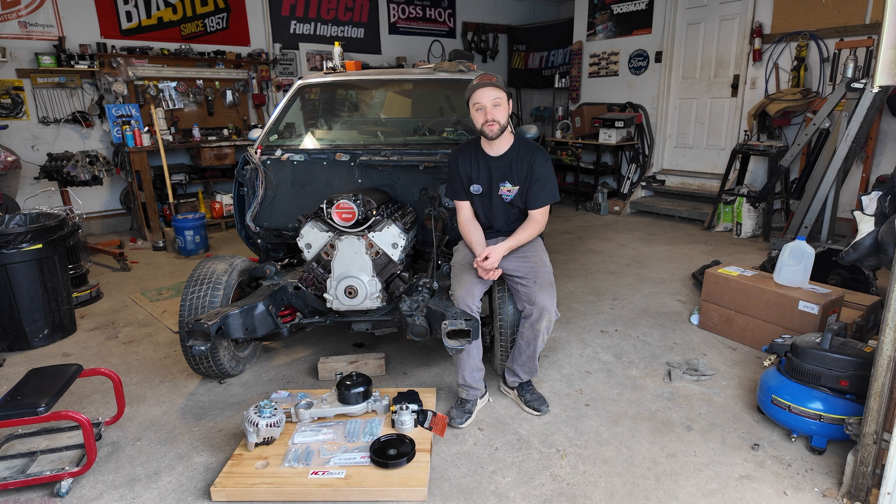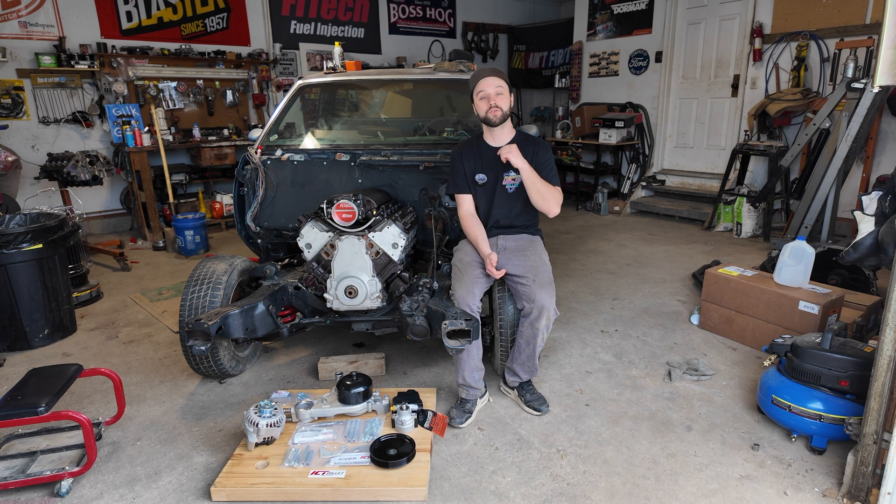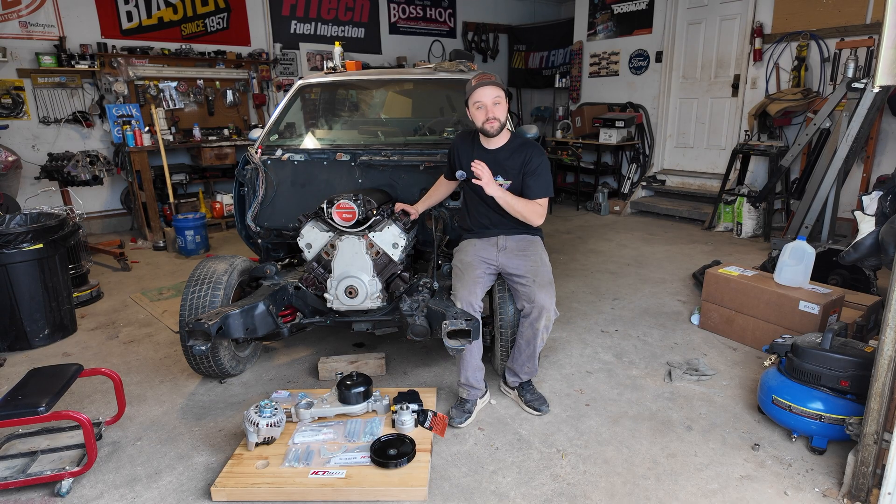Today we're putting the accessory drive on the twin turbo El Camino. I'm Gilk the Great and welcome back to Hoodbilly Garage. This is a drag and drive build — we fully plan on driving this on the freeway all the way to National Trails and back.